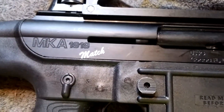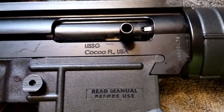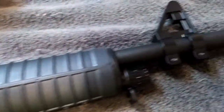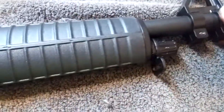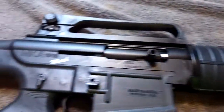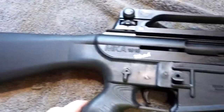MKA-1919 — this is a match — made in COCA, Florida, USA. It says read an owner's manual, but I did not get an owner's manual. It comes with what looks like an A2 front sight. You can change this out — pull tip, take this out, change your gas ring. No collapsible or adjustable stock.